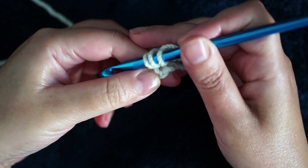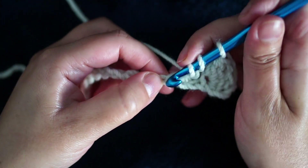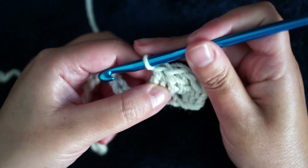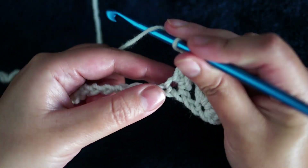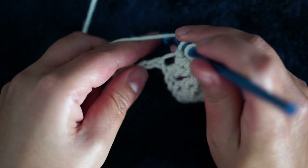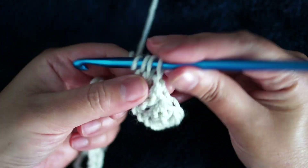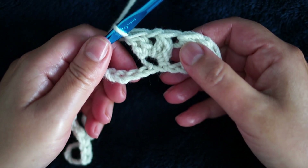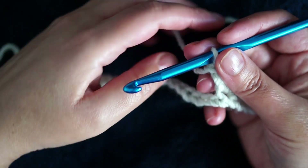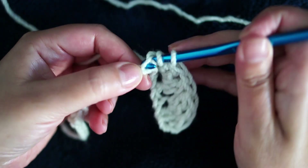Now skip two and repeat: two incomplete double crochets, yarn over again in the same stitch, three loops, pull through all, chain one. Skip two and do the same across the entire row.